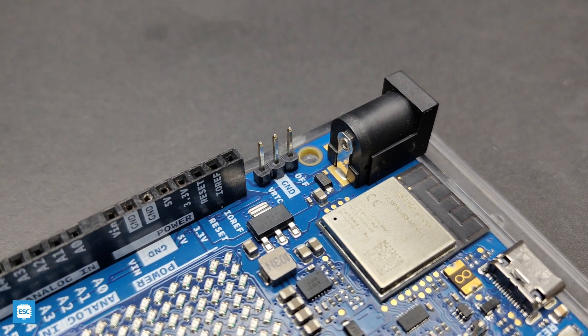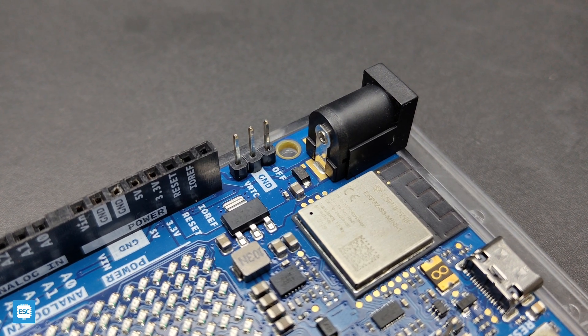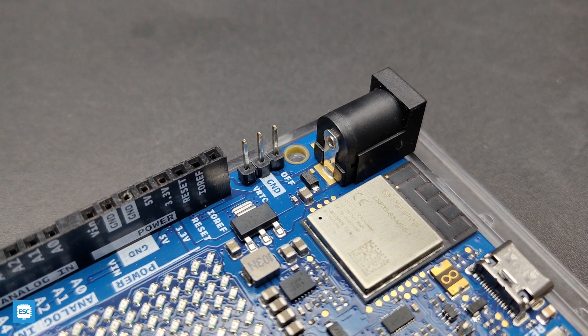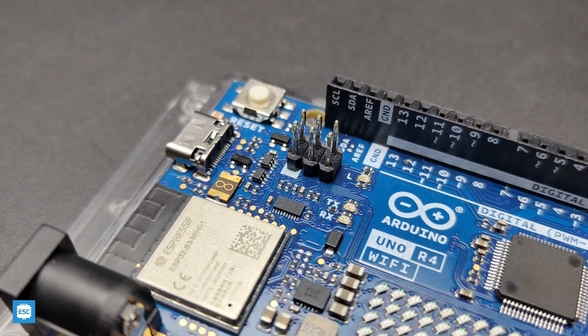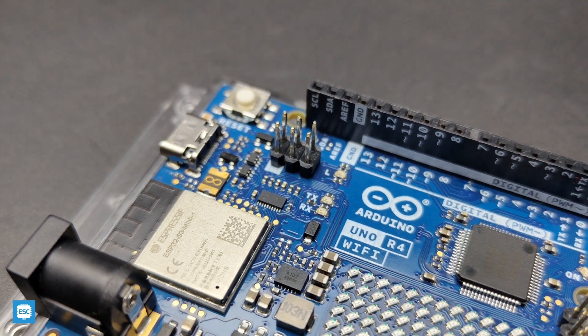The OFF pin can be used for turning off the board. Since the board has an ESP32-S3, we can use the HID functionalities — that is, we can use this R4 as a mouse or keyboard. The input voltage of this board is 6 to 24V, which is another plus point. We can also use the pins of the ESP32 directly from the R4.